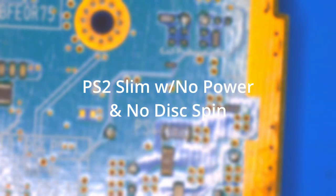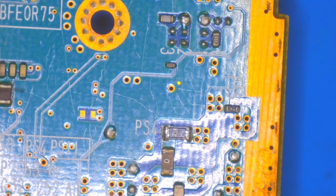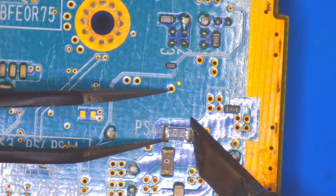Hello and welcome to Fix More Waste Less, where I try to fix broken electronics and keep them out of the landfill. Today we have a PS2 Slim with no power — it doesn't have a red light at all. I've already taken it apart; if you'd like to see how that's done, please check out one of my other videos. But today we're going to focus on the fix.